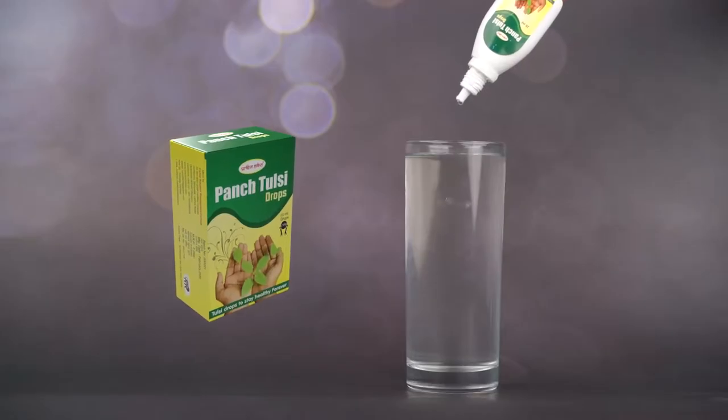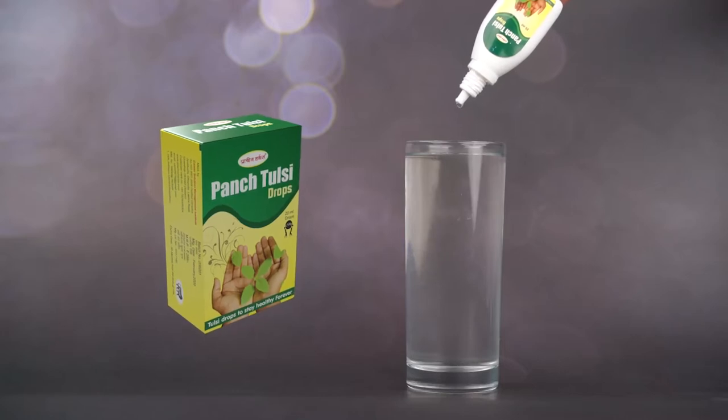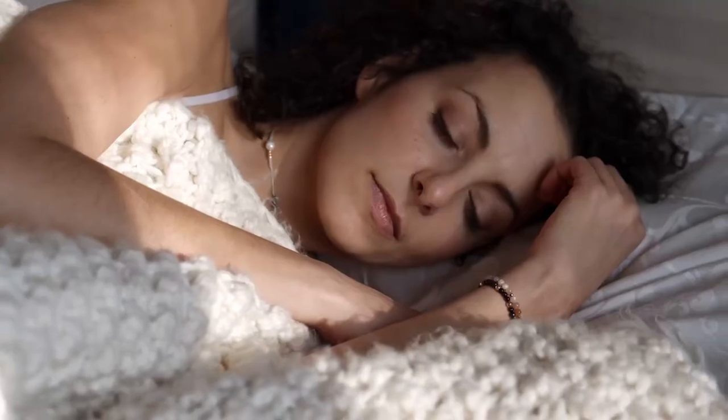Consume 5 drops of Pansh Tulsi Drops with a glass of mild warm water, regularly on an empty stomach, and before bed.